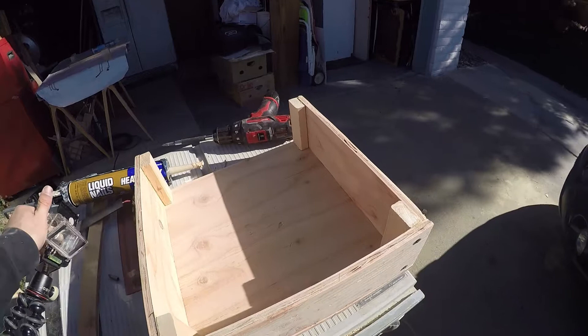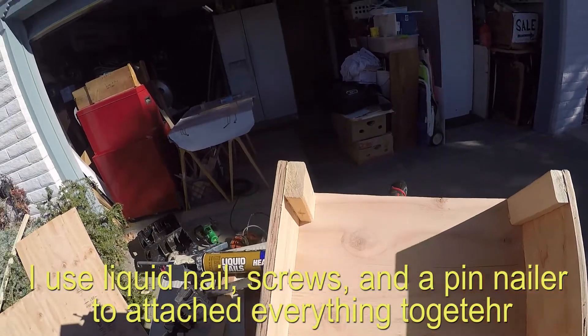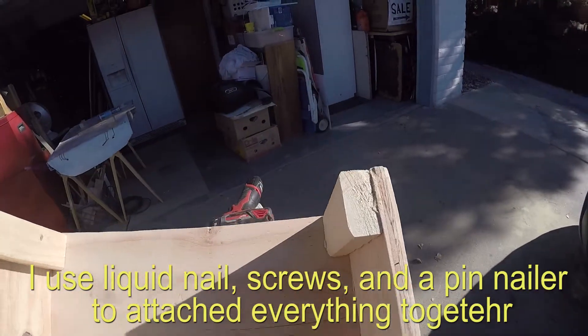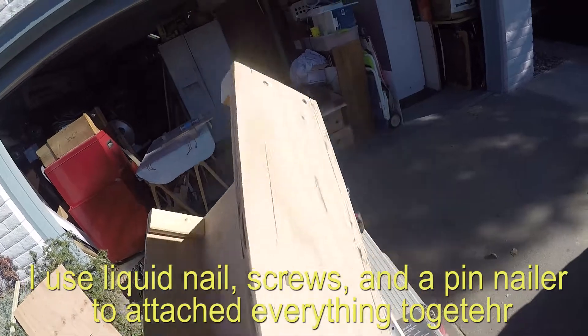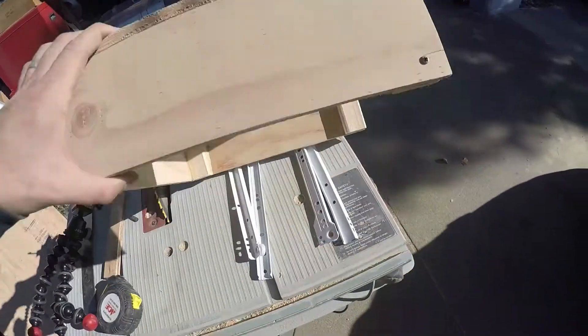Here's the finished look. Everything is liquid nailed. I'll still clean it up, but that's how I do it. I'll show you how I put the rails on.